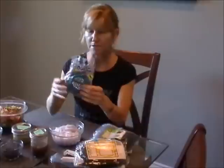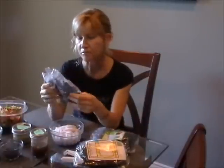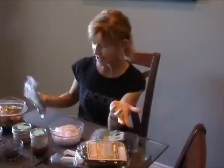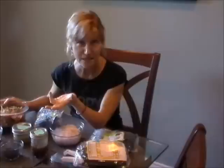I also have seaweed dulse. Dulse you just break apart — it's also a little salty, though kelp is saltier than dulse. Seaweed is loaded with minerals, so lots of minerals. One day I would have my salad with some seaweed in it.